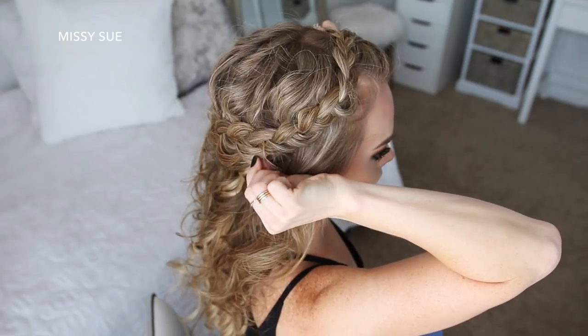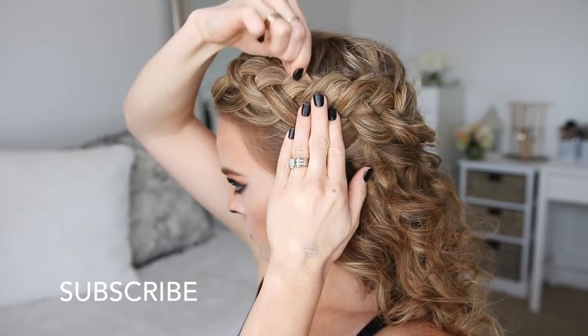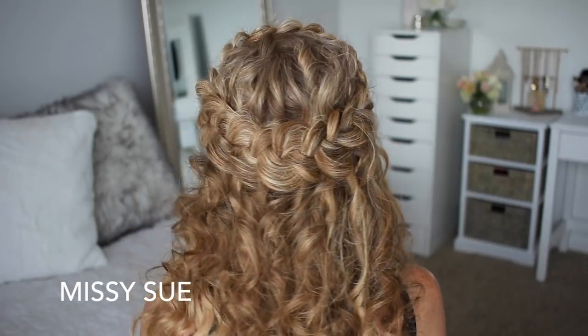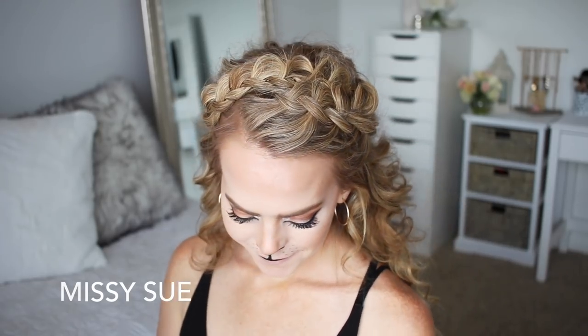That wraps up today's tutorial! I had a ton of fun creating this lioness Halloween tutorial for you. I really hope you enjoyed this video. If you're new to my channel or haven't subscribed yet, make sure to subscribe so you don't miss out on future videos — you can click my picture right up here. If you enjoyed the video, make sure to click the thumbs up. Thank you so much for watching, and I'll see you next time!